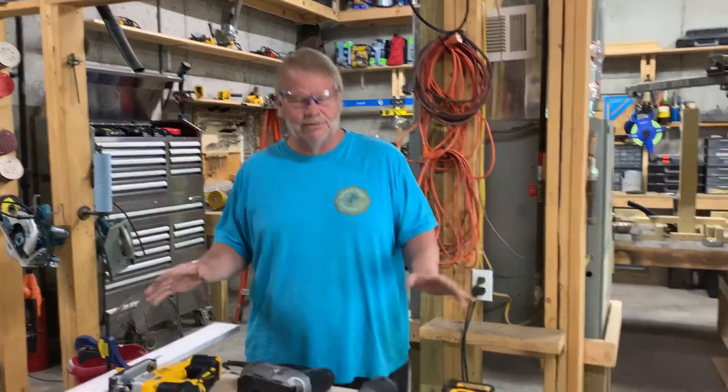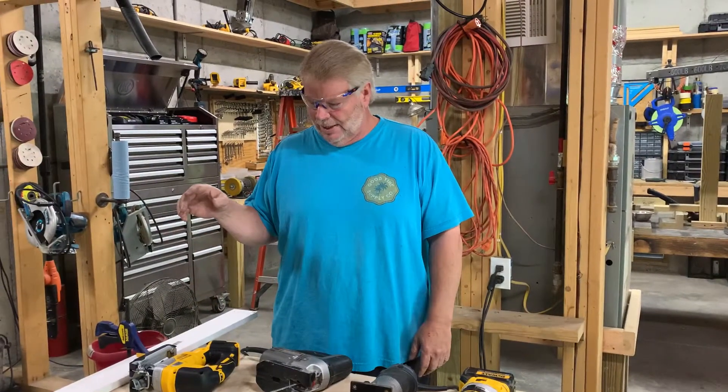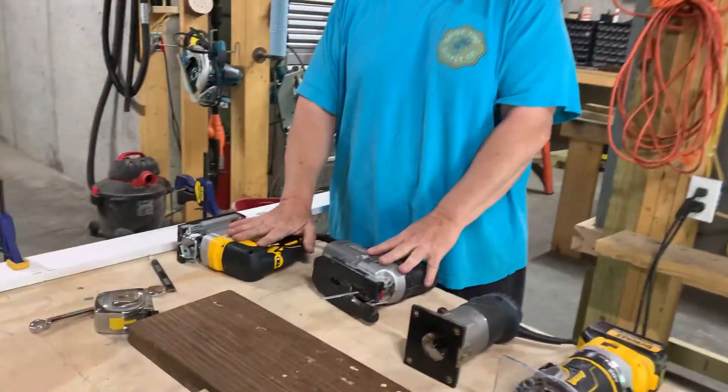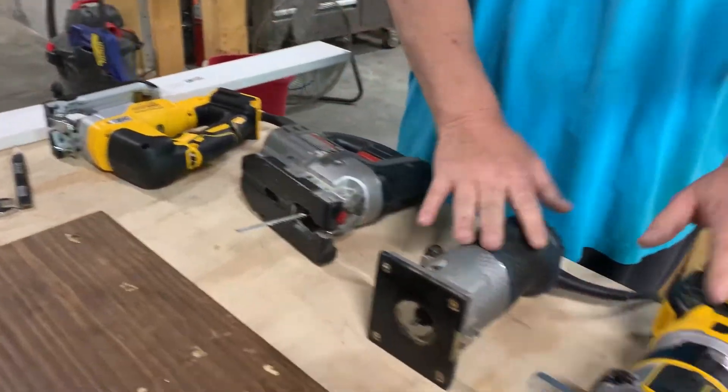Hi folks, Tim here again with TimsClass.com. In our series on power tools, we're going to cover a couple different tools this morning. We've got our jigsaws that we're going to cover, and we're going to cover our handheld router.